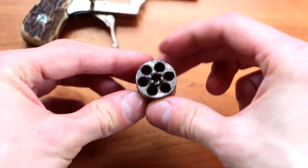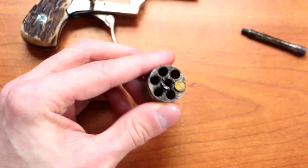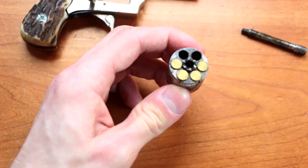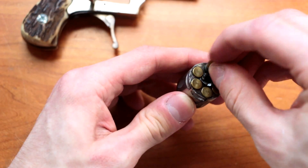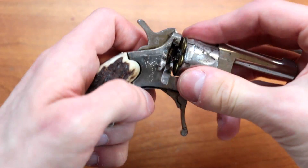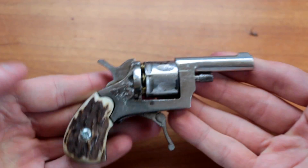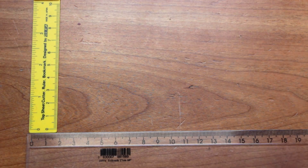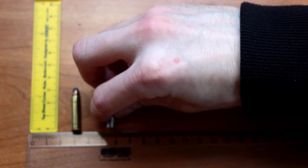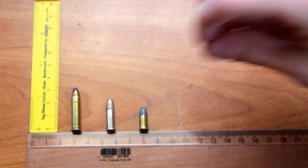The magazine holds 6 .22 caliber rounds which are 6mm and extremely small, just like a little pellet. Regarding the bullets, here is a comparison between a .22 caliber long bullet used for most rifles, .22 short caliber used for most pistols, and of course the .22 caliber for this revolver which is extremely tiny.